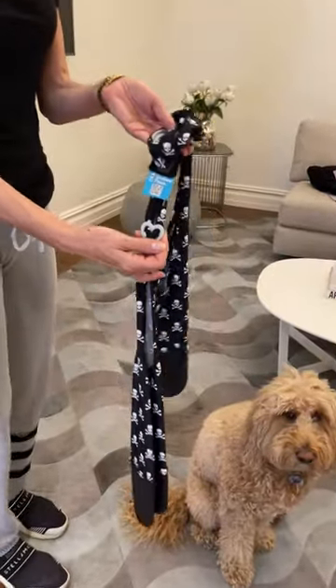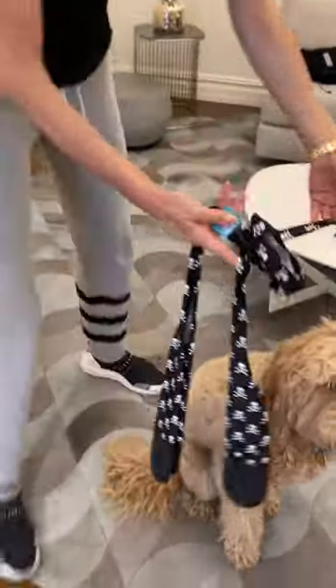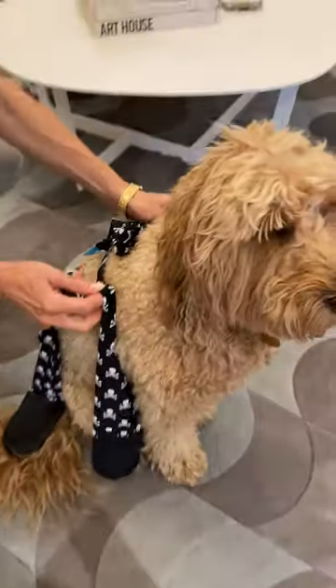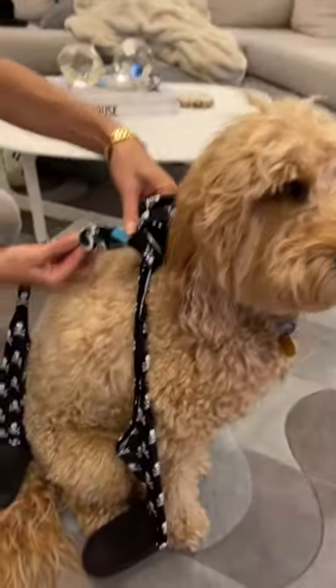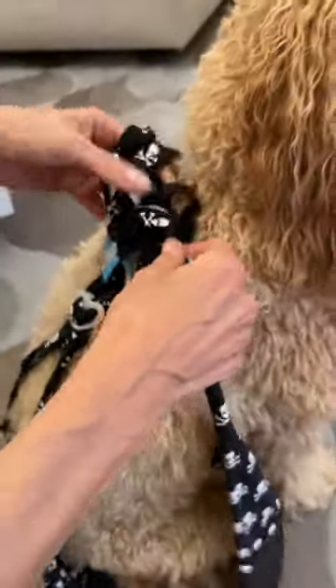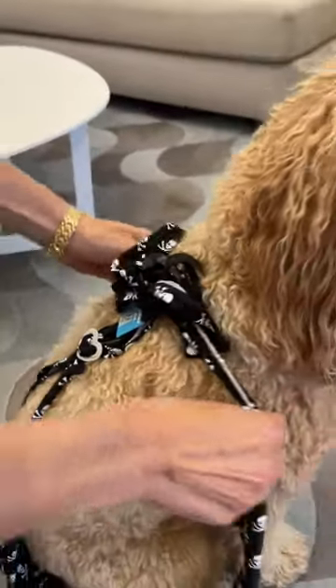When you get the product out of the package, you need to put it over your dog with the four leggings facing each paw. Just make sure that the heart is facing towards the back of your dog. The loops should be by your dog's shoulders.